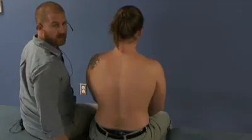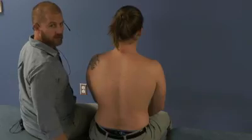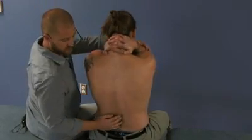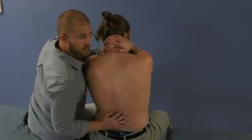This is a Type 1 dysfunction, L1, side bent right, rotated left. Have your patient interlace their fingers behind their neck. You're going to be using their elbows to induce motion all the way down to the lumbar spine, specifically at L1.